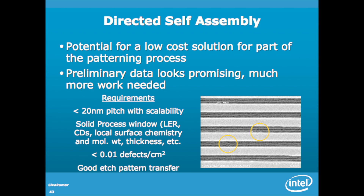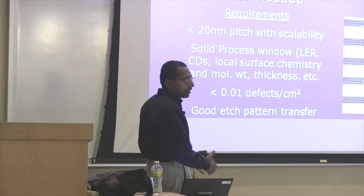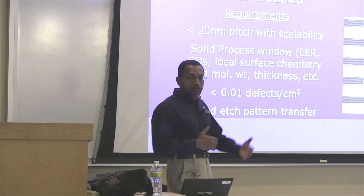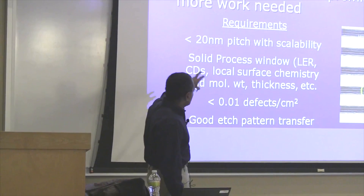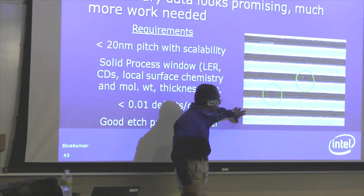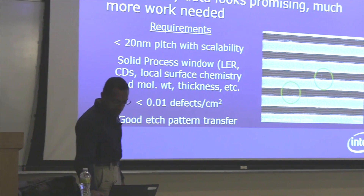Another technology with a lot of effort both in academia and industry is directed self-assembly, or DSA. It has the potential to be a low-cost solution for part of the patterning process. I don't envision DSA replacing ARF or EUV, but it can enhance or support in a supporting role, providing some key capabilities. Preliminary data looks pretty promising, though there are a lot of requirements — it's a big chemistry problem, designing molecules that will self-assemble into features at tight pitches.